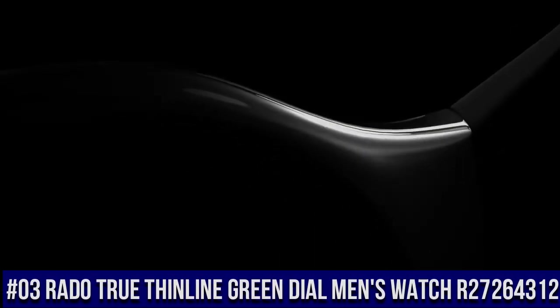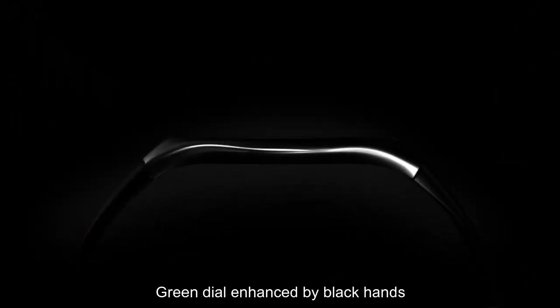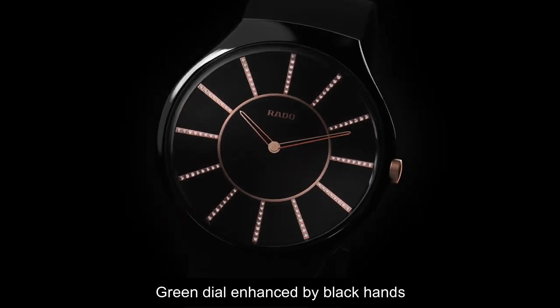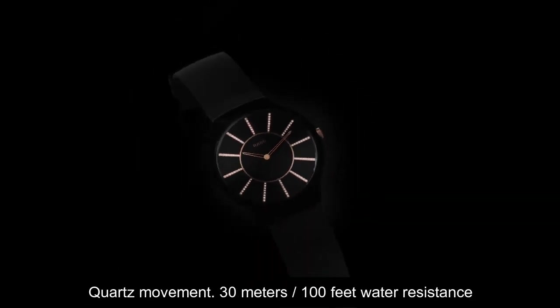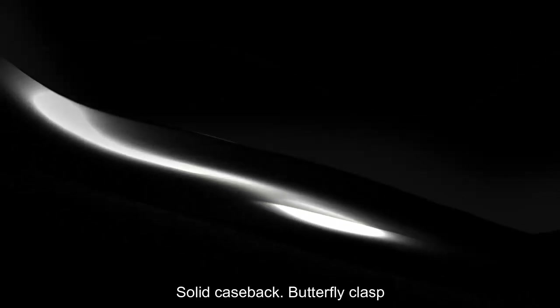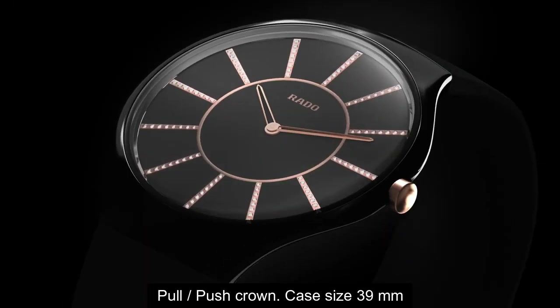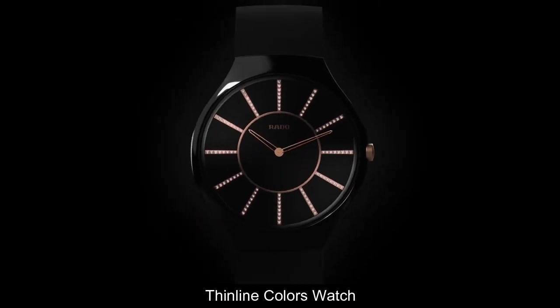Top 3: green dial enhanced by black hands, automatic movement, 30 meter water resistance, scratch-resistant sapphire crystal, solid case back, butterfly clasp, full push crown, case size 39 millimeter, thin line color watch.